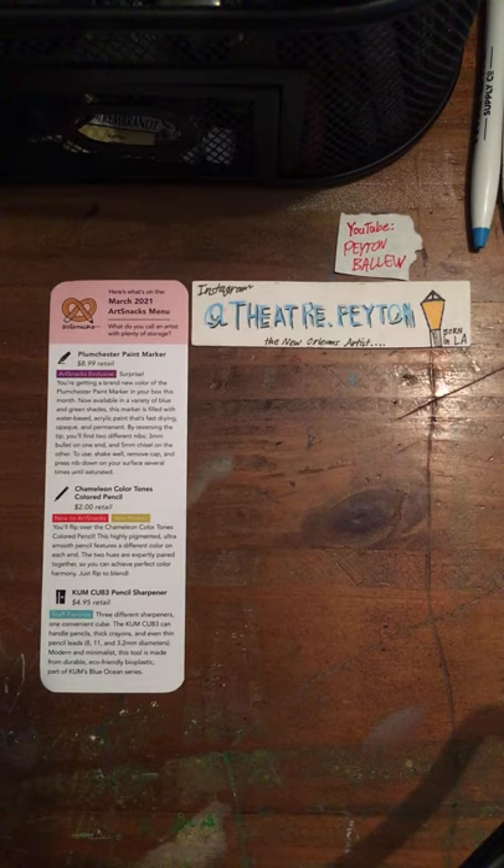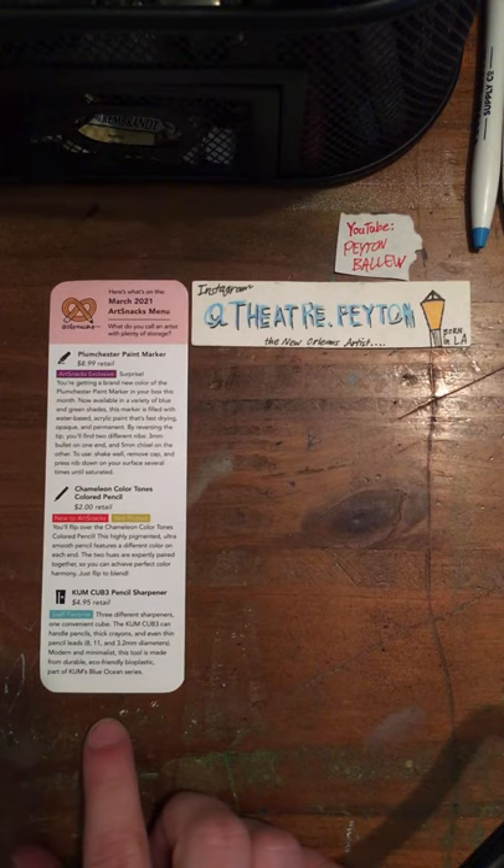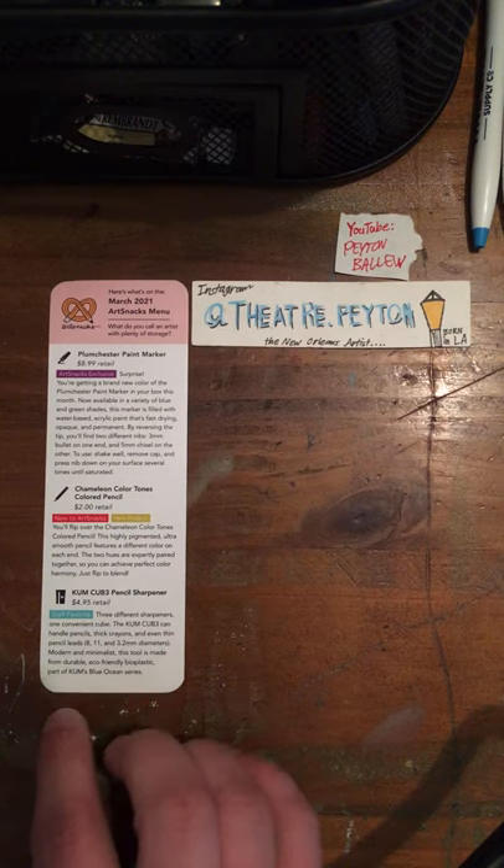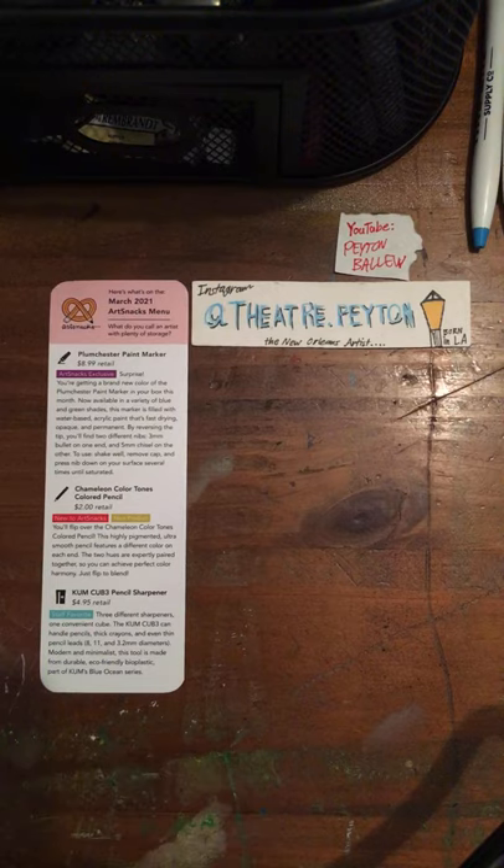Thank you for watching. You can join ArtSnacks at ArtSnacks.co. You have two options available: ArtSnacks Plus, where you would get more than what you've seen, and ArtSnacks — ArtSnacks is $24 a month, and ArtSnacks Plus I think is $39 U.S. dollars a month.